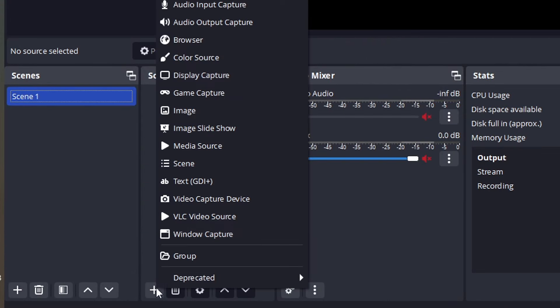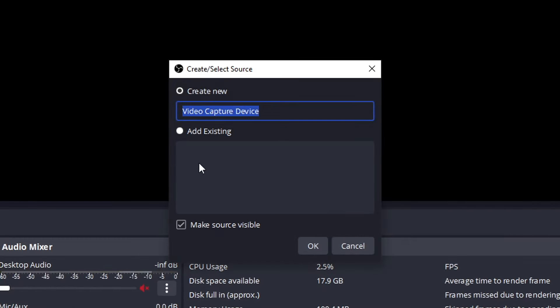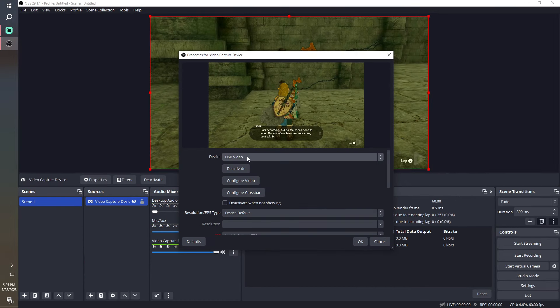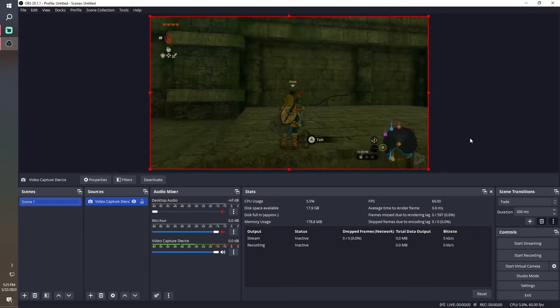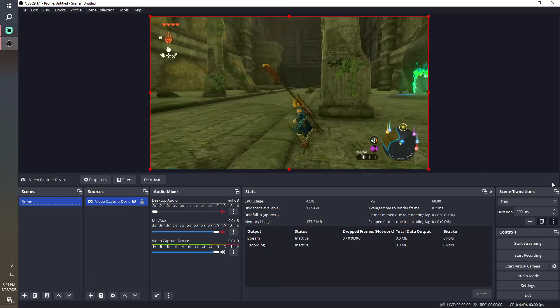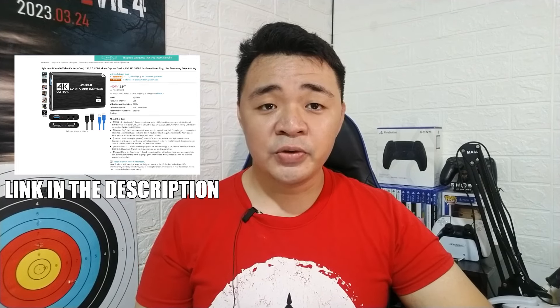Setting it up in OBS is also simple — you only need to go to Add Source and add a new video capture device, just like you're adding a webcam. Remember to choose USB Video and you're all good.